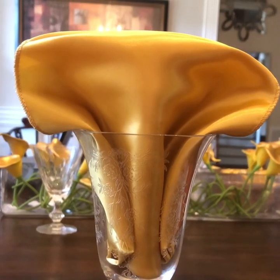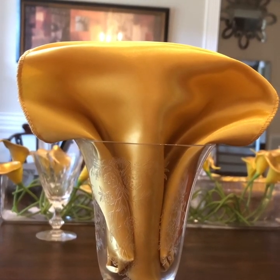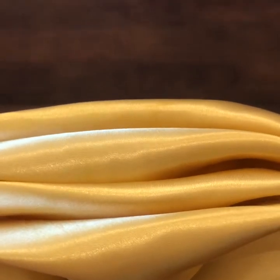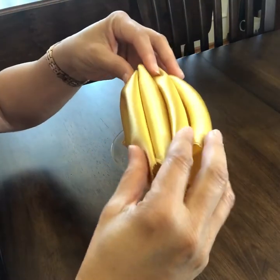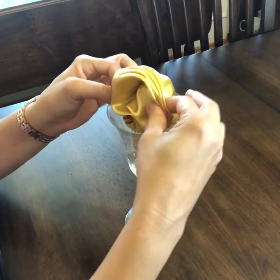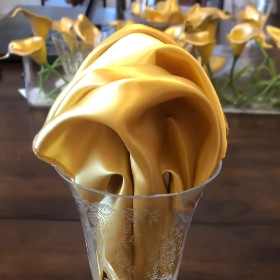Here's another way to create a design using the same steps. Take the outside ends together at the same time, bring them in, pull them together and down into your glass, creating this poof.